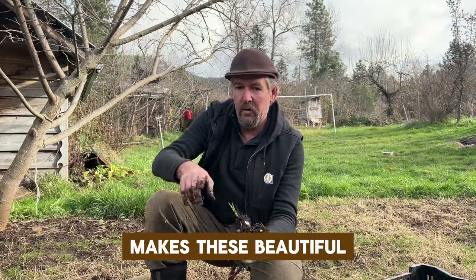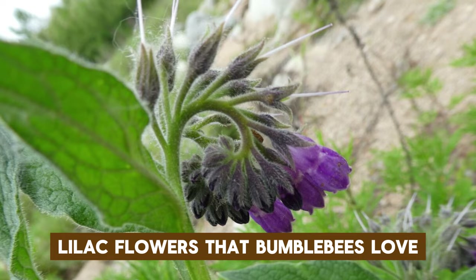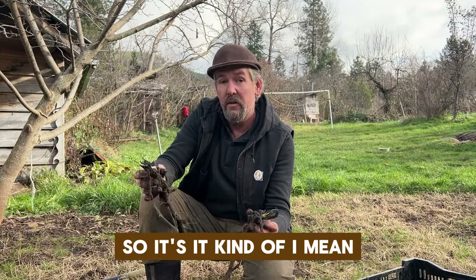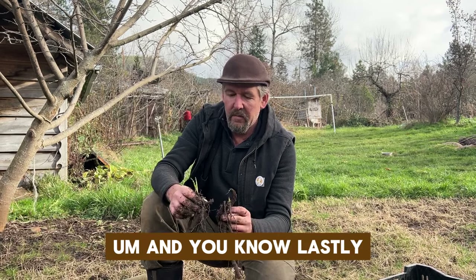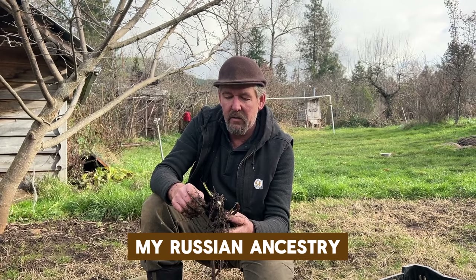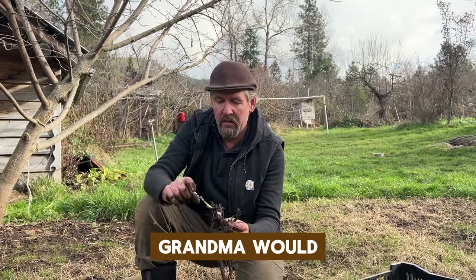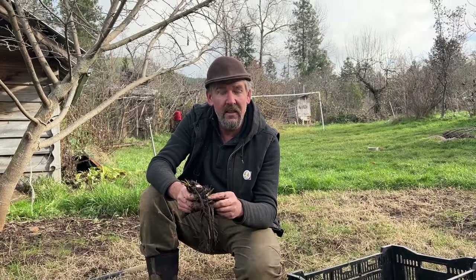Comfrey has a wonderful living mulch capacity and it's medicinal. It's in the borage family and makes these beautiful spiraling purple-lilac flowers that bumblebees love. And lastly, when I first was learning about comfrey, my Russian ancestry grandma would put one comfrey leaf in a smoothie every day. So there you have it — grow comfrey.